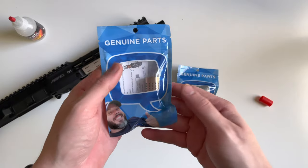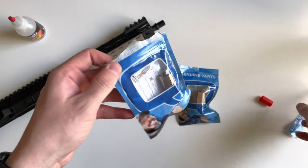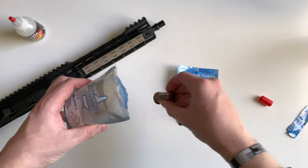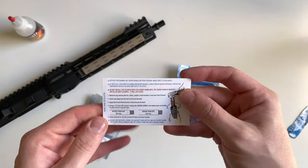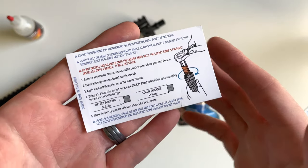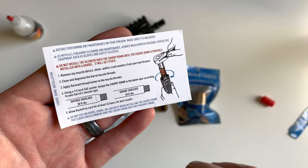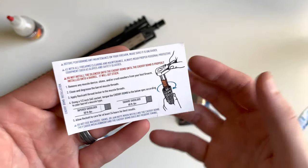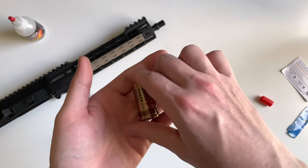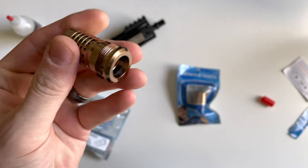I've decided to go ahead and go with the Q Cherry Bomb. It's going to ship in this plastic little container here. In there you're going to get an instruction guide. As you can tell right there on the bottom, you can install this on either a tapered shoulder or a squared shoulder, and obviously your installation instructions are going to be a little bit different. I'll go over the installation here in a minute. So here's the Q Cherry Bomb.